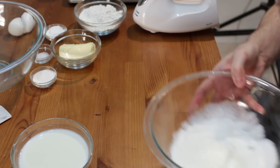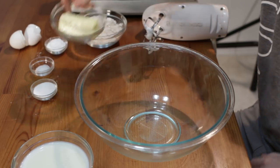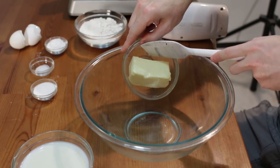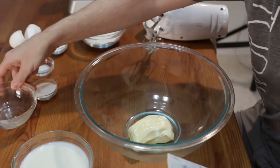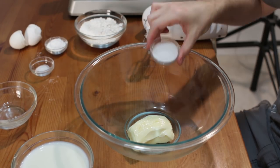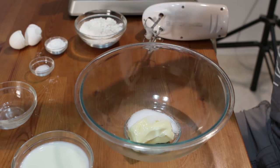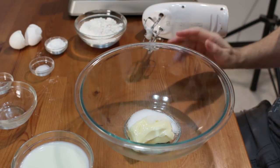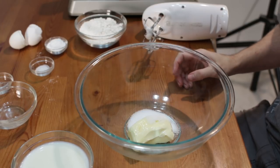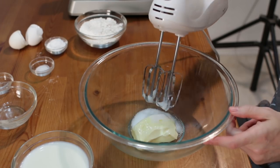Let's set the egg whites aside for now. In another bowl, we'll add one half cup of softened, room-temperature butter, then add in one tablespoon of white granulated sugar. This is staying true to the recipe, but you can add another tablespoon of sugar if you like. Let's cream the sugar and the butter together with our mixer.